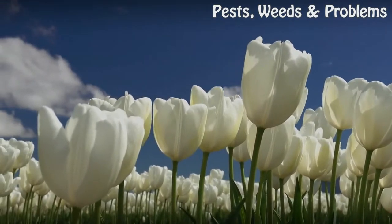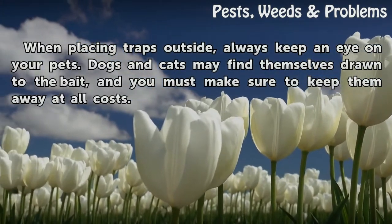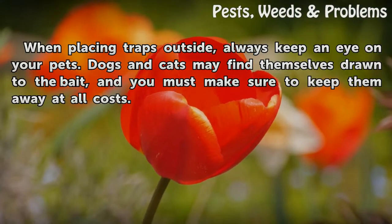Tips and Warnings: When placing traps outside, always keep an eye on your pets. Dogs and cats may find themselves drawn to the bait, and you must make sure to keep them away at all costs.